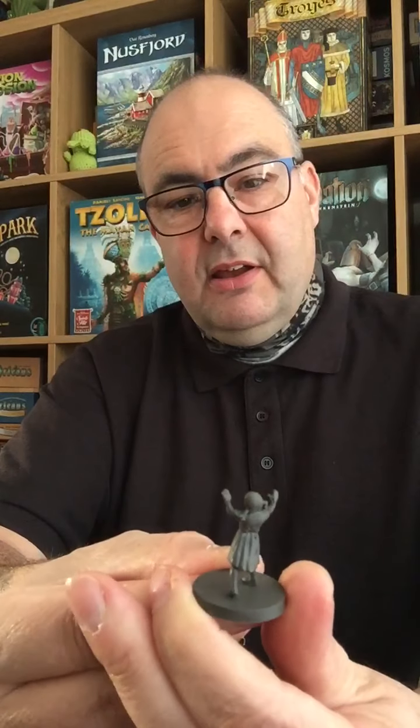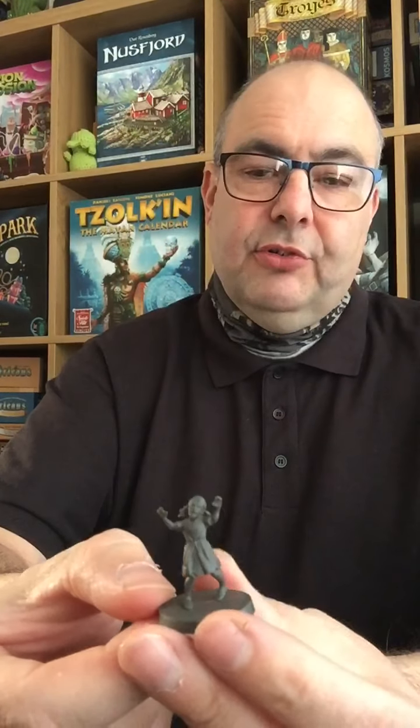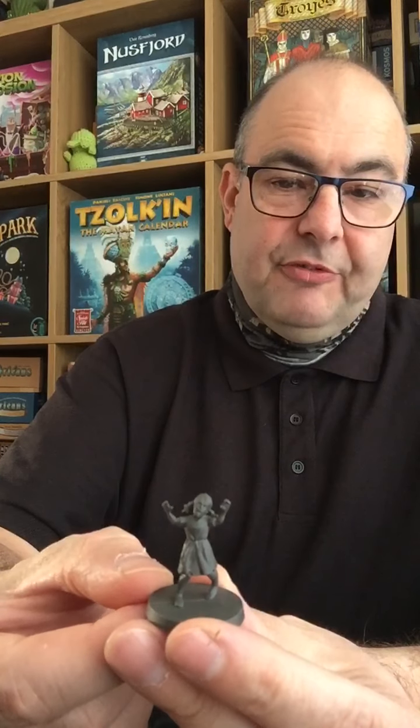Hopefully no spoilers, but you also get Penny, his daughter, who obviously is a walker. That's quite a nice figure — I think that's going to be a simple one to paint up. I've already got ideas of doing a flowery summer dress stained with blood on her. I think that's going to be a bit of fun to paint.